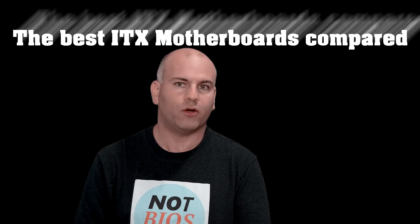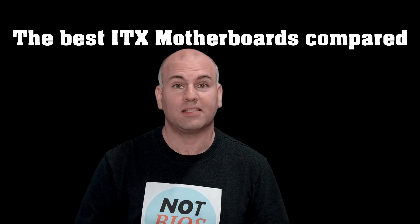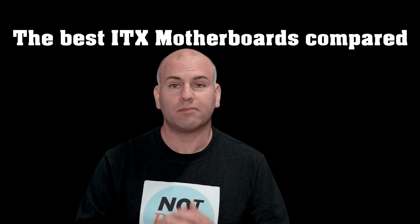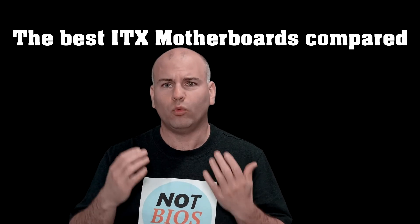Hello, this is Eric of NopBIOS and today I'm going to be talking about four of the best ITX motherboards. I'm going to be comparing the features of each one so you can get a better idea of what is best for what you want and what you need. Now let's get started.